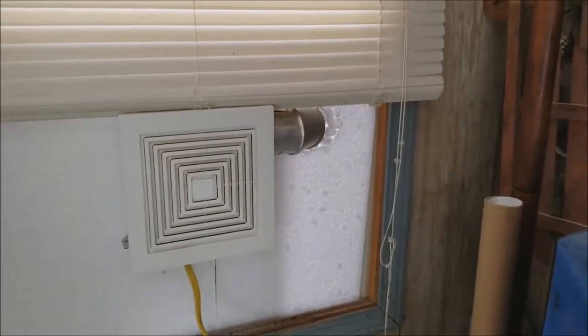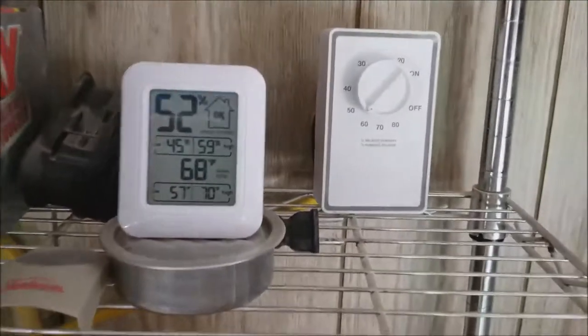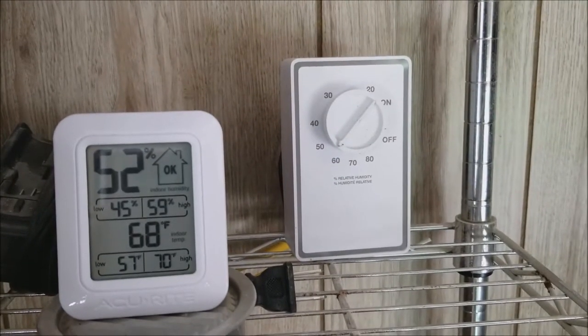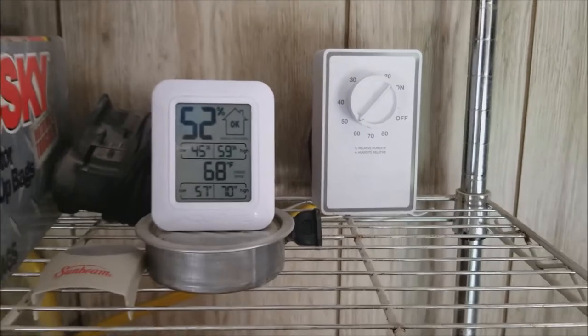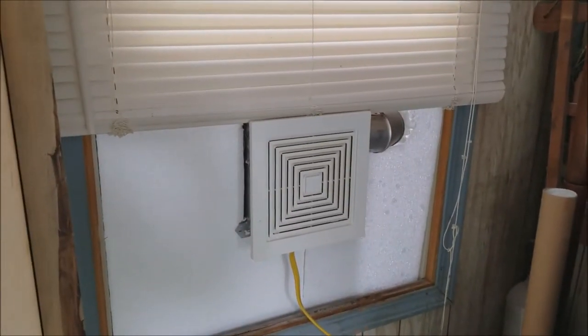The humidistat turns the fan on and off depending on the humidity. You can see right now I've got it set at about 55% humidity. When I first put this in, the fan was running almost continuously for days.